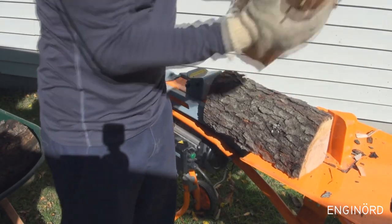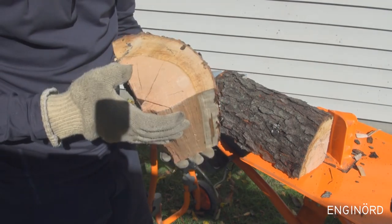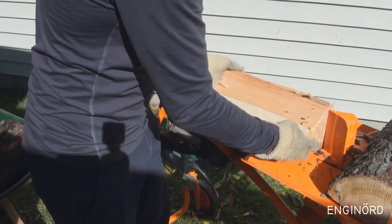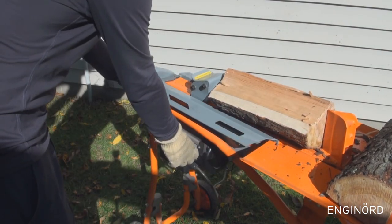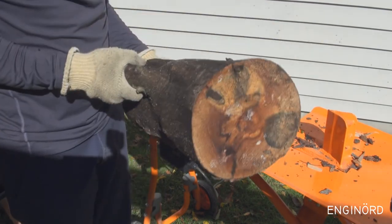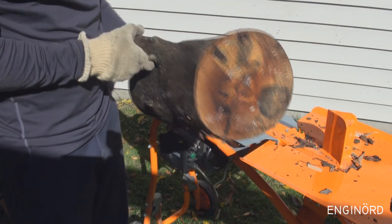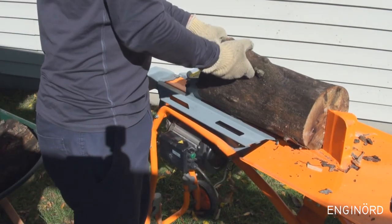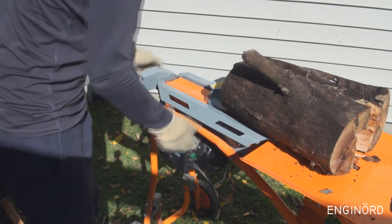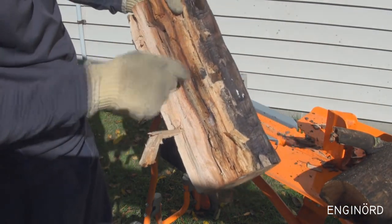This is seasoned firewood — you can already see the cracks appearing in it, so it's really easy to split. This is some fresh sycamore; looks like it's been up there and rotting. No problem. You can see one part is still nice and the other part is rotted.